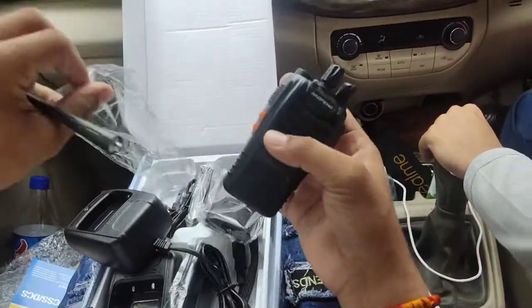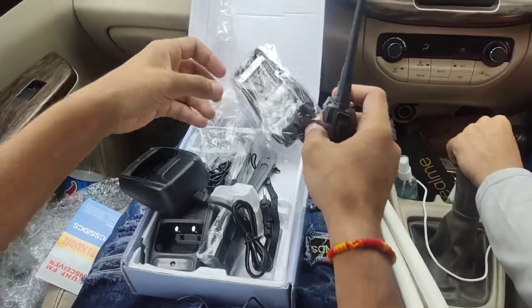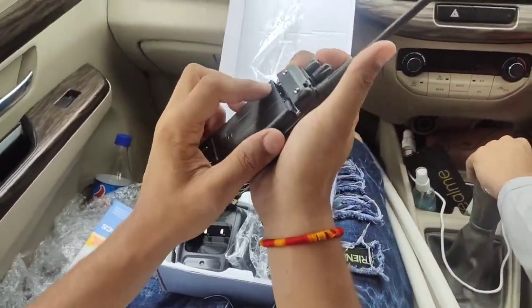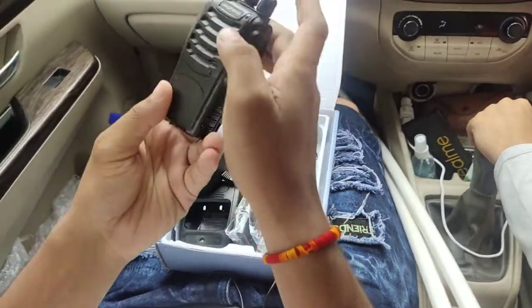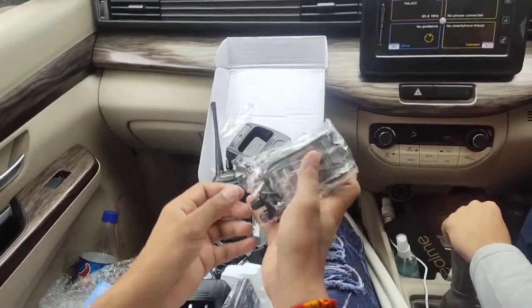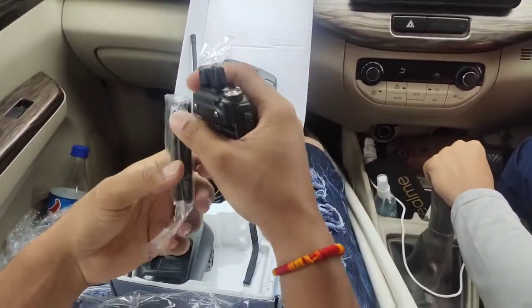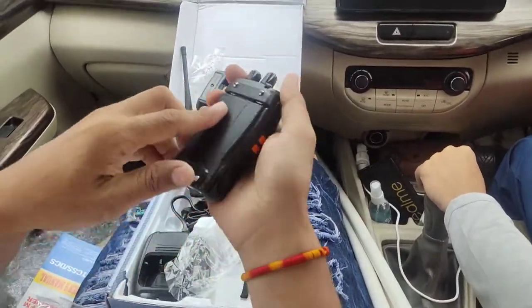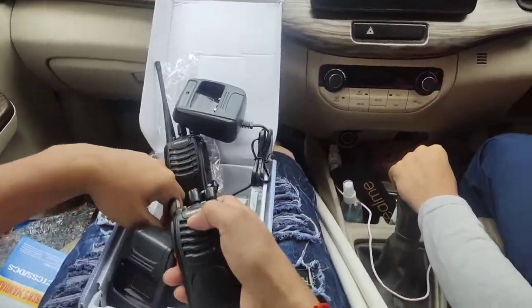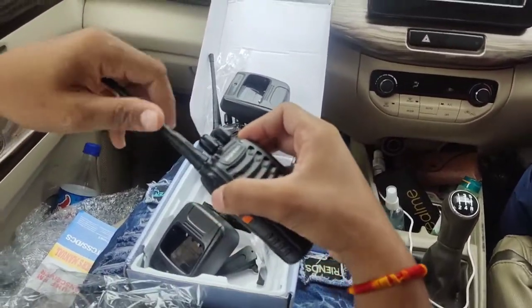We have a lot of walkie talkies, so let's play this again. We have put this antenna. This is its battery, and this is the second battery. We will put it in. And this is its antenna — it will increase its range, with a range of 2 to 3 km.